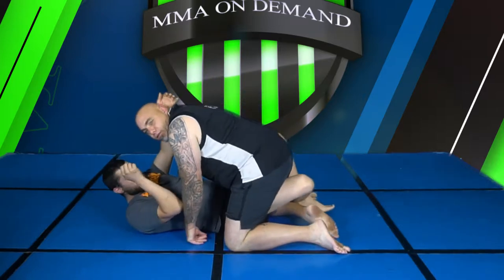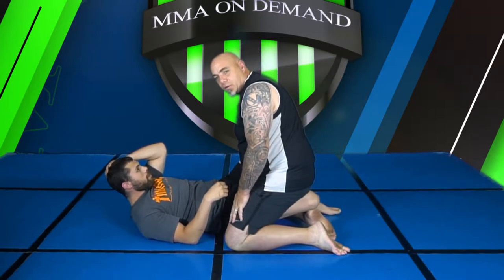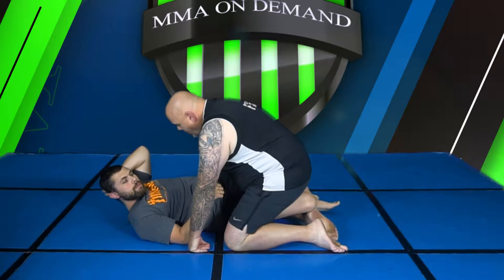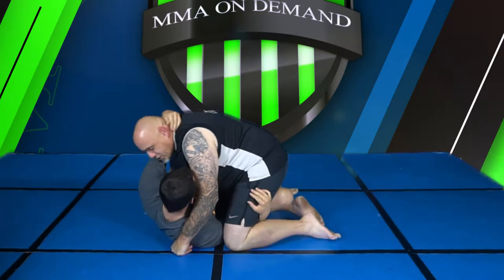We're in half guard. A couple things I'm looking for: is his hips scooted out? If his body is straight and he's laying directly on his hips, he's laying directly on my leg, so it's gonna be much tougher for me to switch backwards — to do a back turn. I'm looking for him to scoot his hips out, and I'm also looking for this hand to reach in underneath my legs.